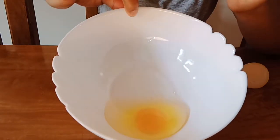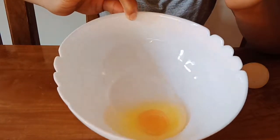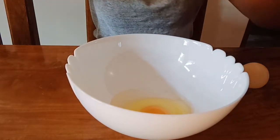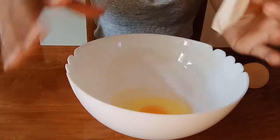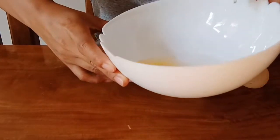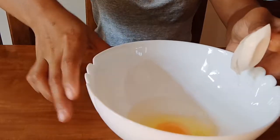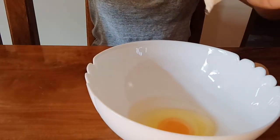This egg is still fresh. You see, the egg whites is still in cup. To know if an egg is fresh, the egg whites should still be whole. Because if it's not fresh, the egg whites will already be scattered and messy.